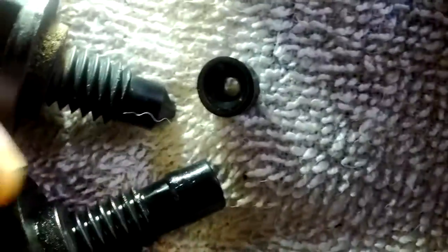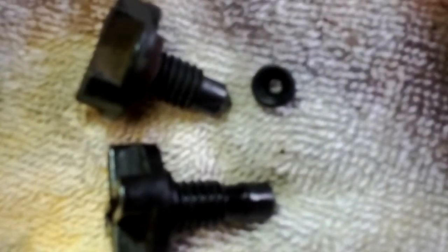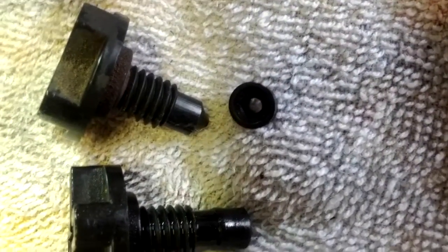I thought you'd find that interesting — the difference between those two and this one. I don't know if one's better than the other, probably not. I'm just going to stick with the ones I had. Just wanted to show you.